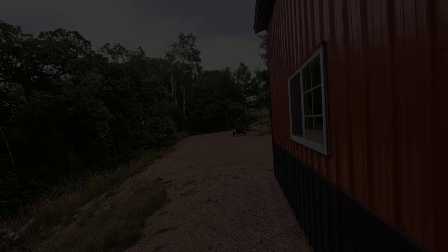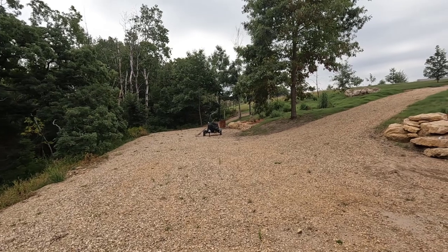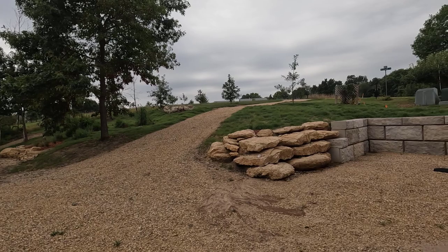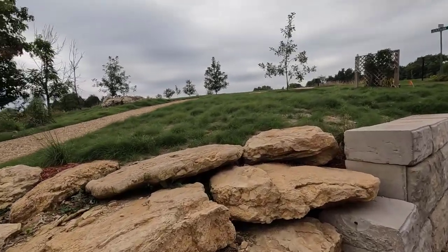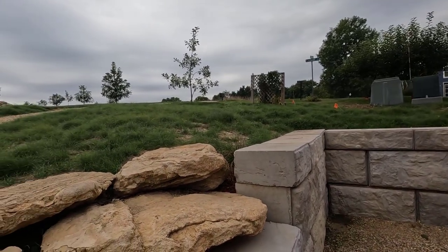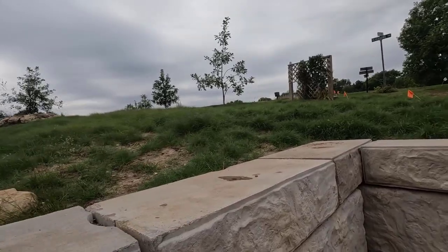I haven't been back here in three or four days and I'm always amazed at how much this stuff grows in just a couple of days once it gets to this point. I can see some weeds right there and some weeds right there — I'm going to pull those in just a second.